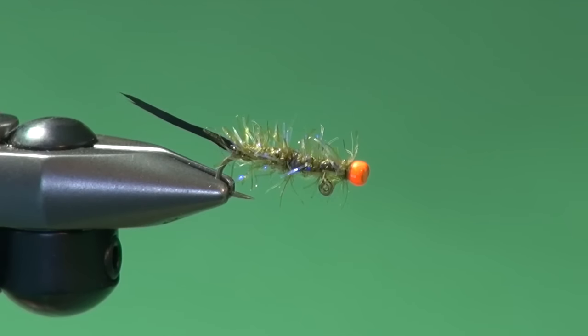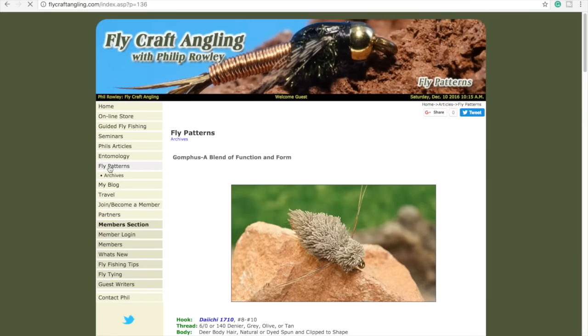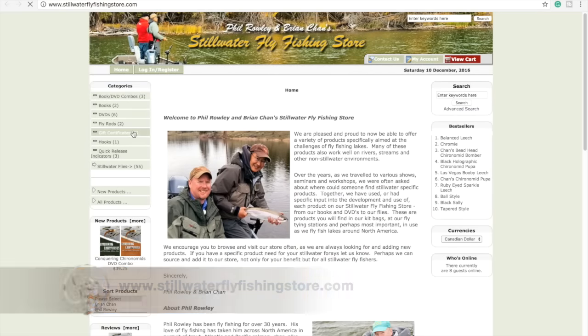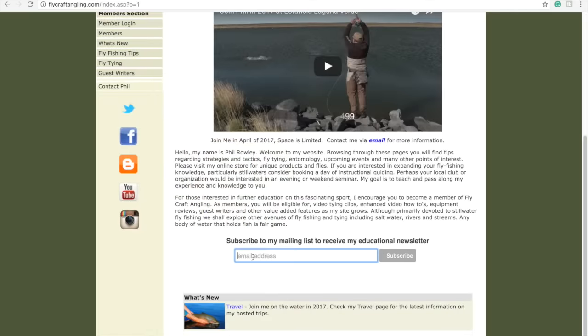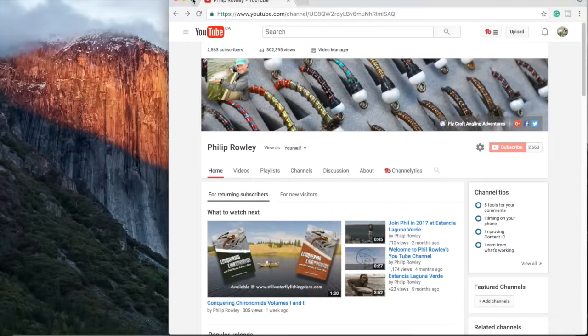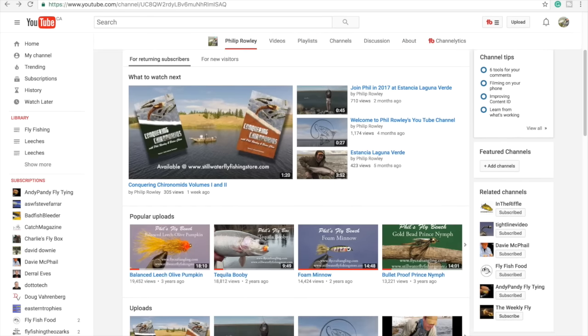For more information on fly fishing and Stillwater fly fishing in particular, please visit my website at flycraftangling.com. Here you will find fishing tips, fly patterns, articles, and information regarding my seminars and schools, along with links to my blog and mine and Brian Chan's online Stillwater Fly Fishing Store. You can also visit our store directly at stillwaterflyfishingstore.com. Please join my mailing list to receive my educational newsletters, follow me through my social media channels, subscribe to my YouTube channel, and give this video a like. Please take the time to watch my other videos as well. Thanks for watching.